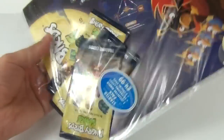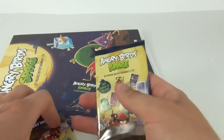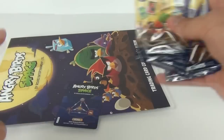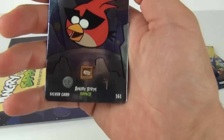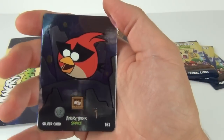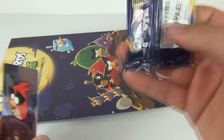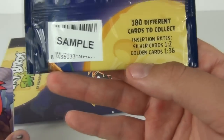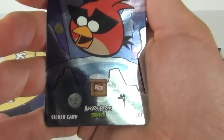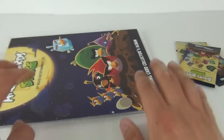So let's open this up and empty it all out. There it all is — one, two, three packs of cards. Here is the special, which is a silver card. These are one in two packs, whereas the gold cards — it does say on the rear — are one in 36. So there is your silver card, which is number 161. Pretty cool — love a shiny card.